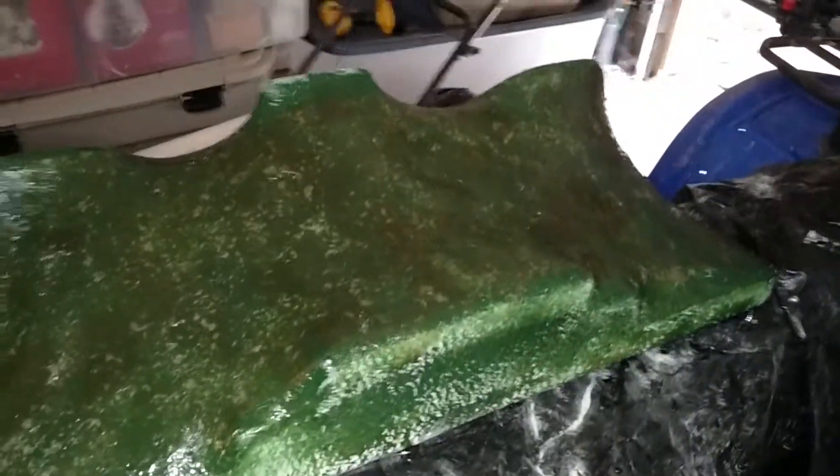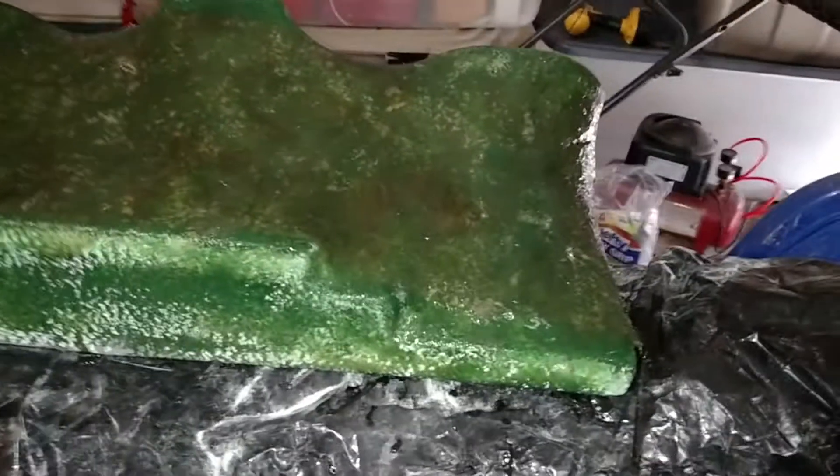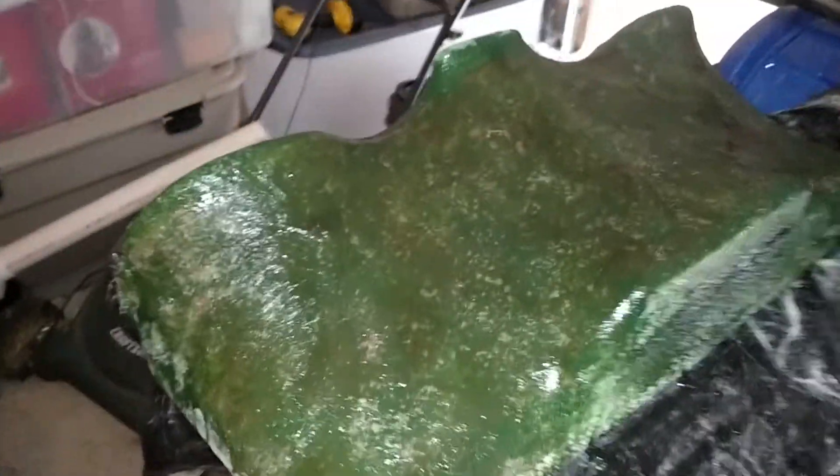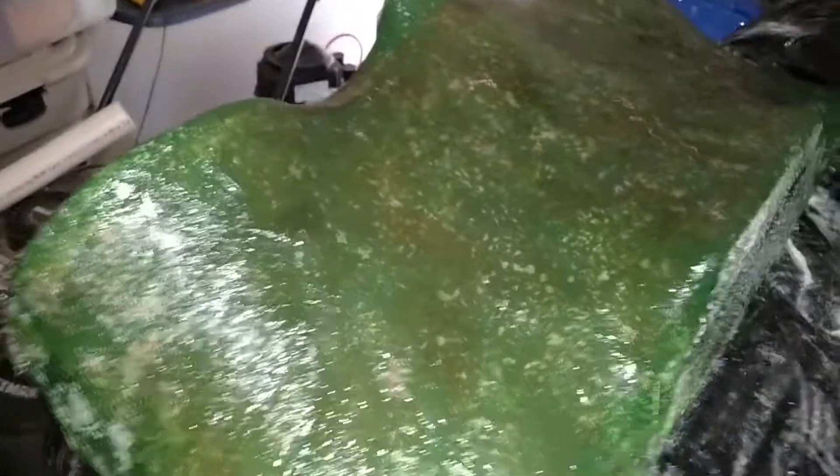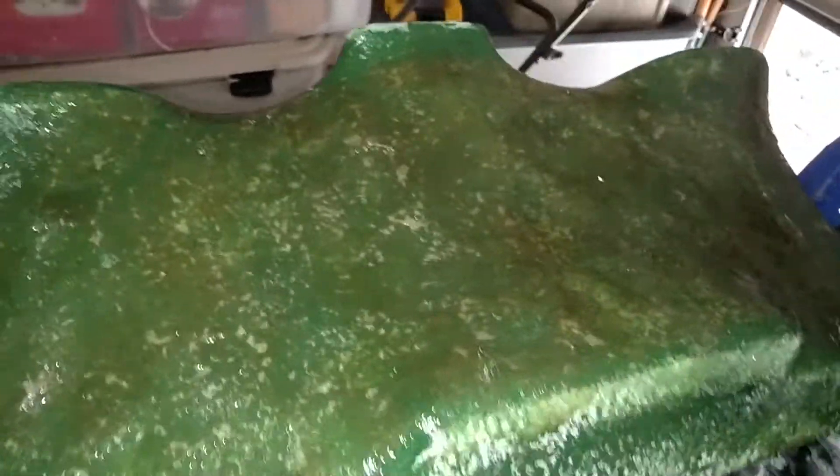We got the glass on, we've got resin — put about a cup and a half of resin on this. I'm gonna have to sand that down; it started getting kind of gooey on me and was getting hard to work with. But after this dries it should be enough strength.